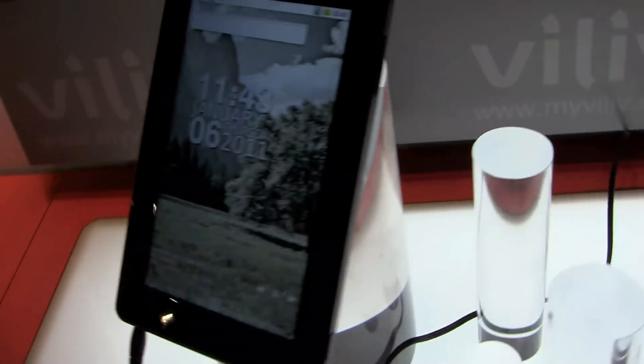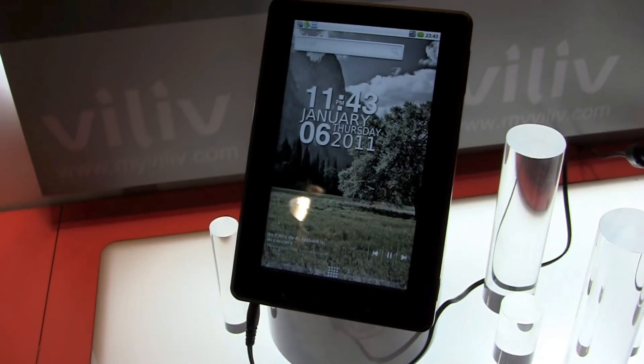That's the VILIF X7 Android tablet, 7-inch. I'm Sascha for netbooknews.com — thanks for watching.